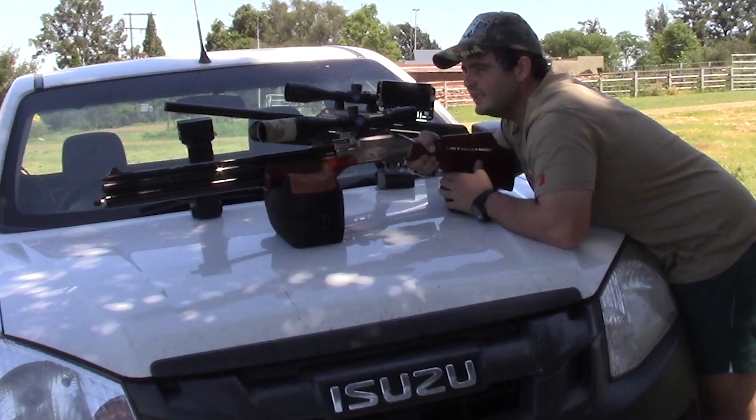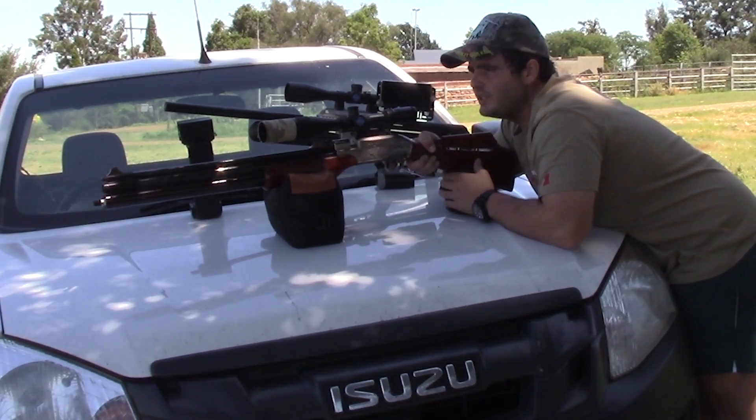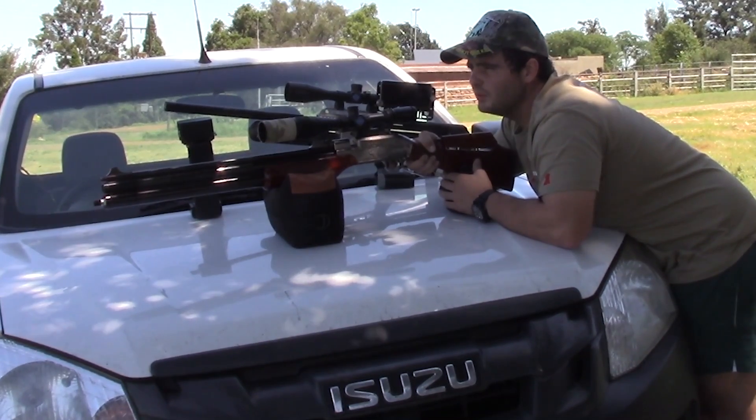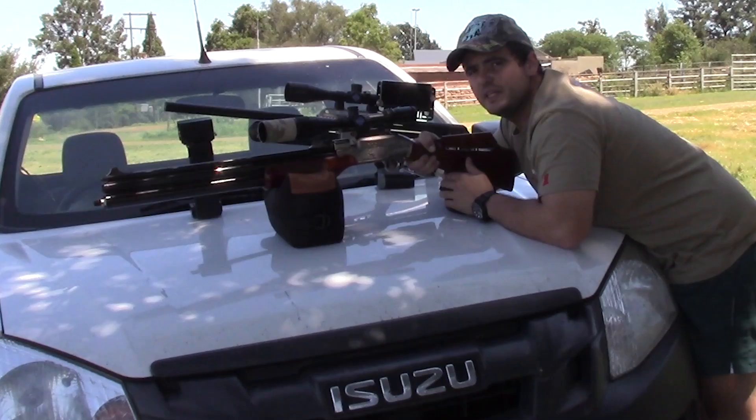I will see how they group, and then I will polish them up a bit, make them look a bit better, weigh them, and sort them, and see if there's any improvement in grouping.